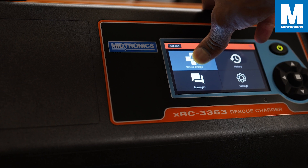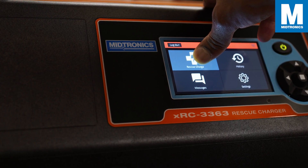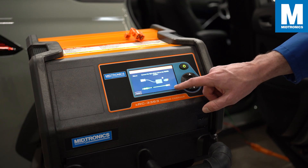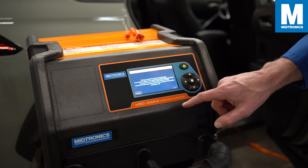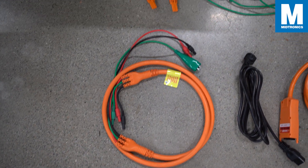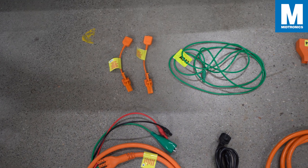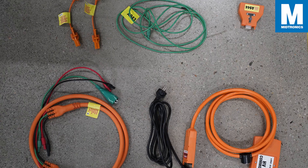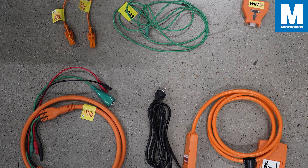In this video we will go through the steps on how to set up the tool, how to properly connect all the cables, and go through the process of performing a rescue charge. Before we start, make sure you have all the cables ready for use. Take note that some of the cables might look different in your version depending on the vehicle you want to charge, but the workflow will be similar.